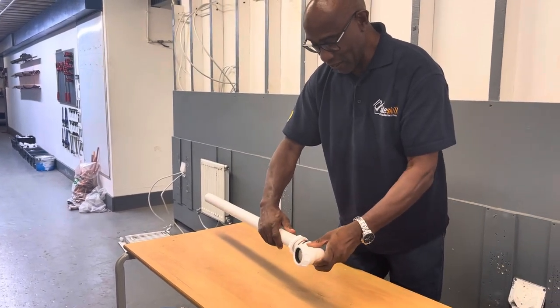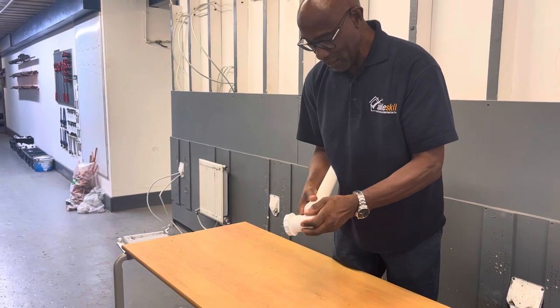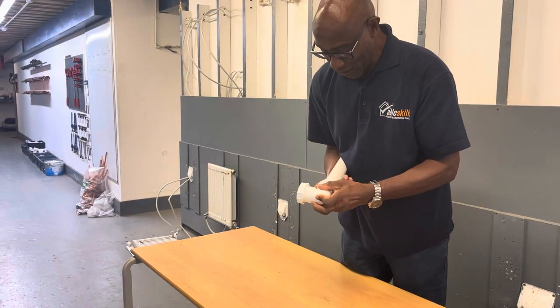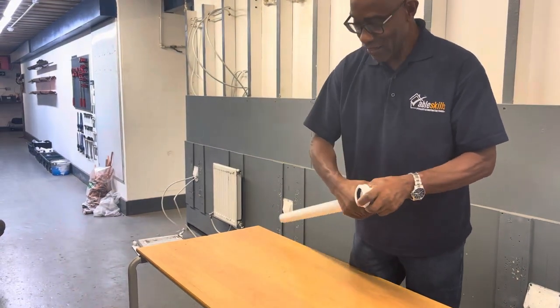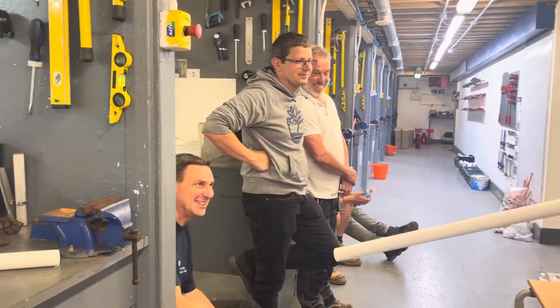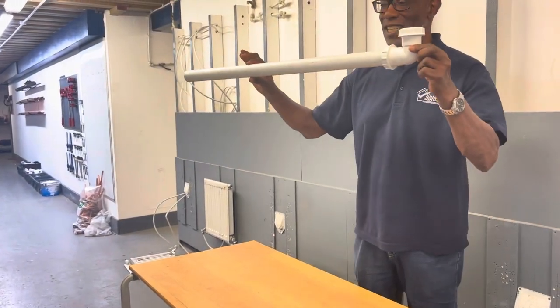Place that in like so. Then we just tighten — you only need to do it hand tight, you don't need any tools with this. Get it nice and hand tight, and that's the joint. Nice and tight — and that's how we do our compression joint.